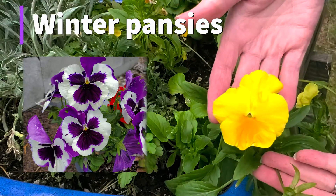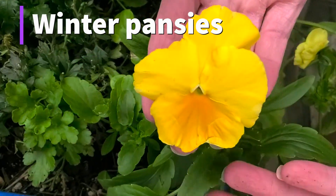And the fifth plant is pansies. Winter pansies will keep blooming into the winter if you keep them deadheaded.